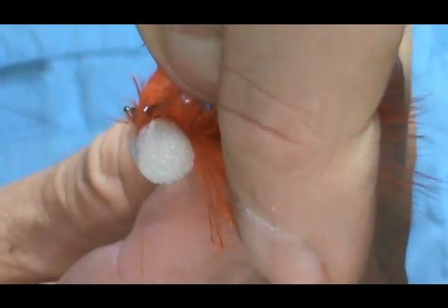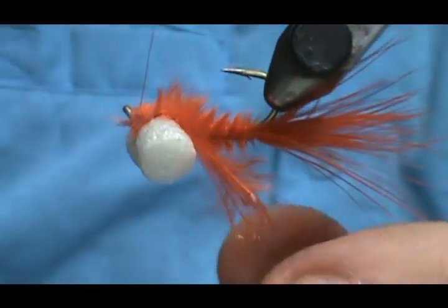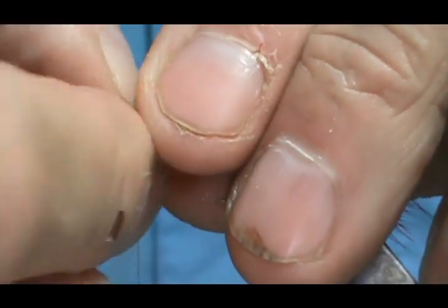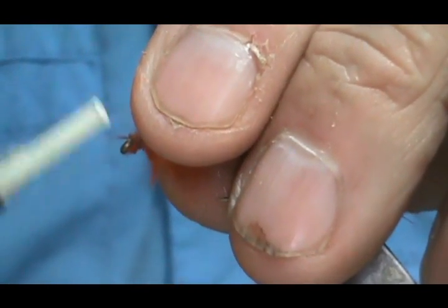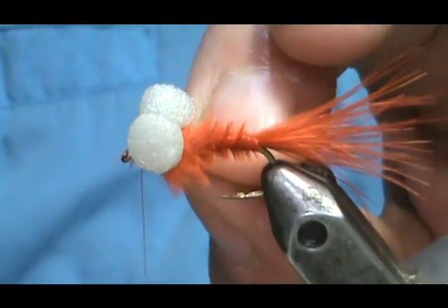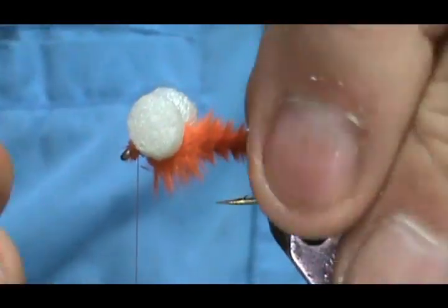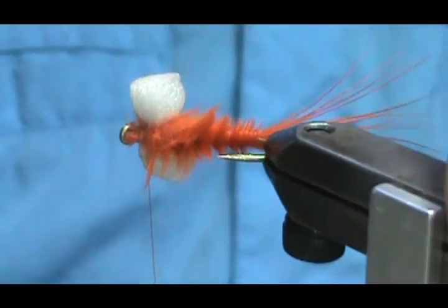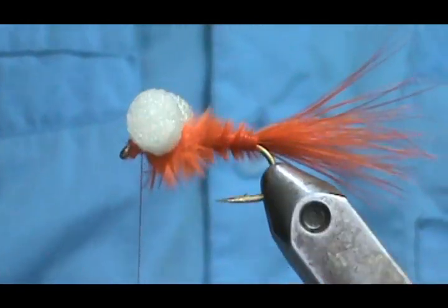Get that trim really close, then wrap the head. Make sure to keep the eye clear of all that marabou. There were a couple of shorter fibers — we can just break those off. And we have the booby fly with a nice body. You can see there's no thread showing underneath.